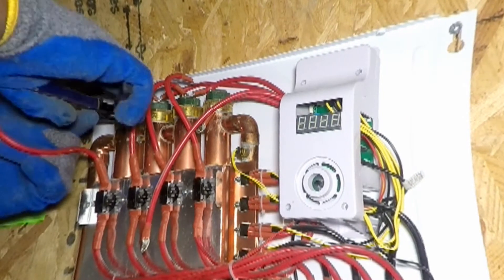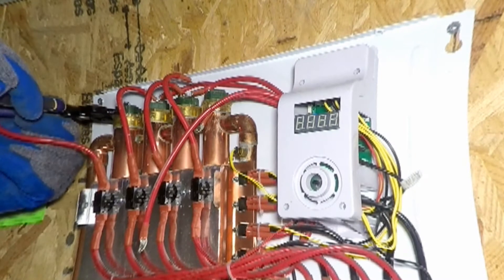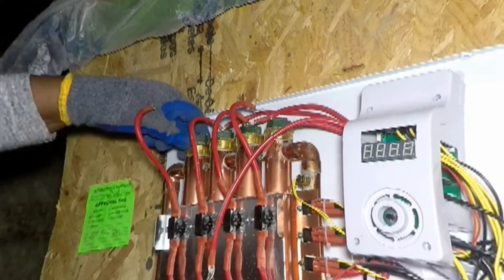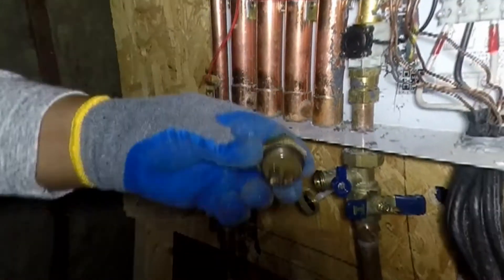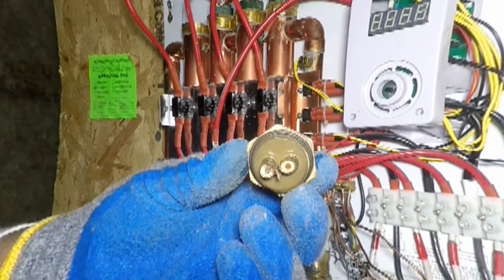The broken heat element is being removed from heat exchanger L4. This severed element kept water in the pipes. The heat element originally in heat exchanger L1 had deterioration so bad that it severed while being removed.